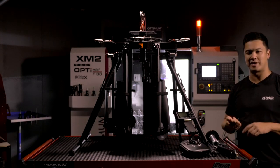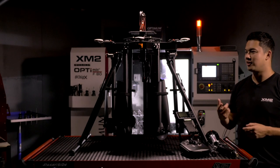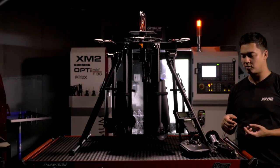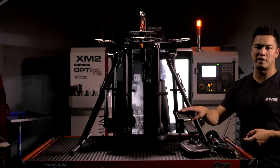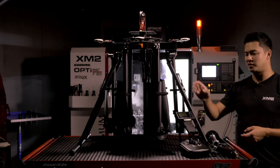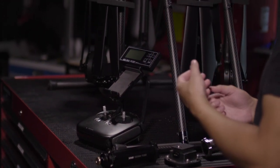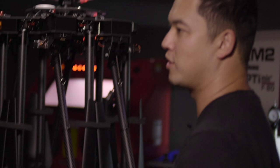We also include with the Tango an SDI to HDMI converter. This is used to convert an SDI signal into an HDMI signal which the Lightbridge 2 can accept, meaning you can view your camera's video directly on your iPad and eliminate the need for a separate HD video system.